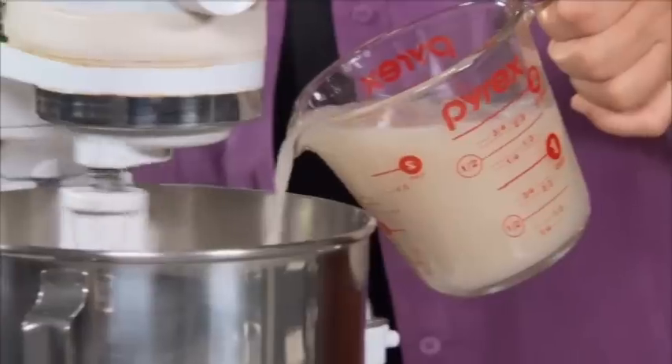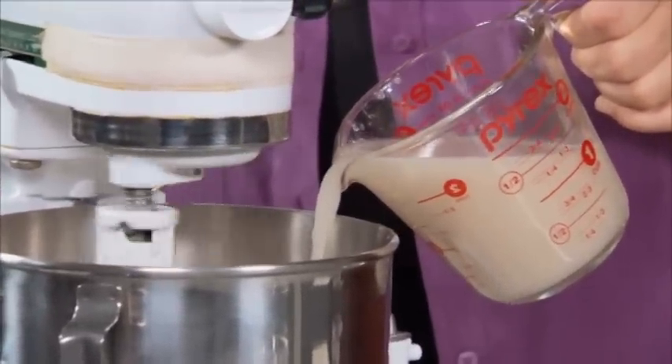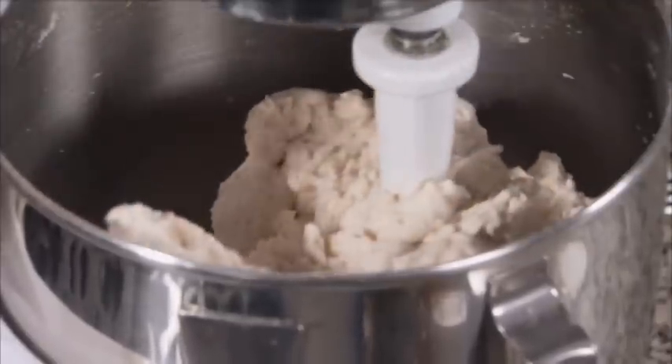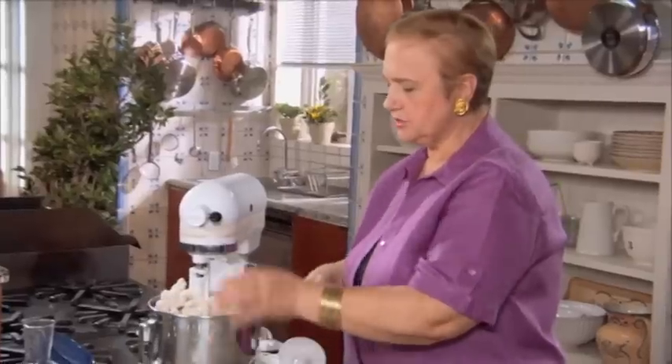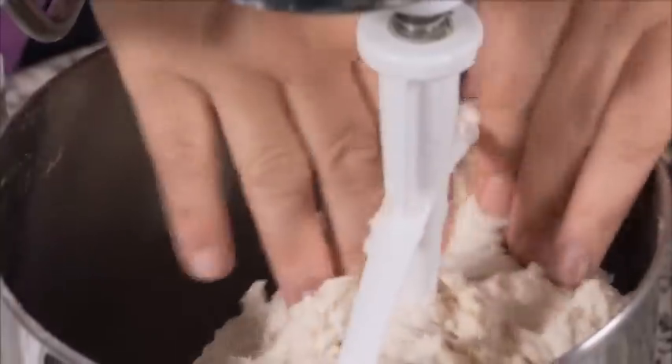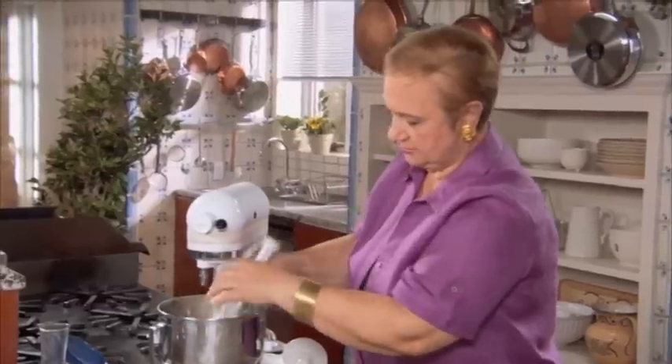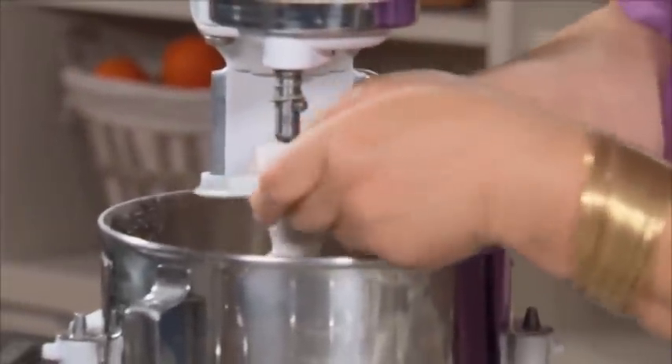Slowly introduce the wet ingredient. I'll just change the paddle to a hook so you can really knead it, or you can just knead it by hand. The dough hook will really work it out.